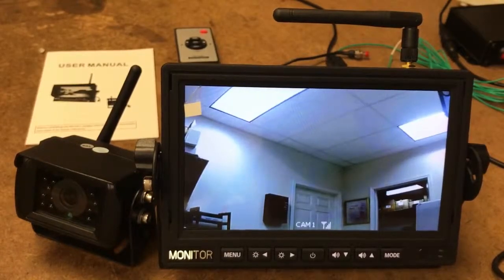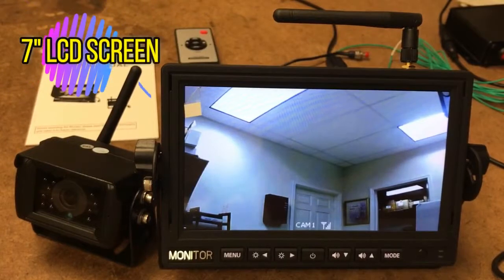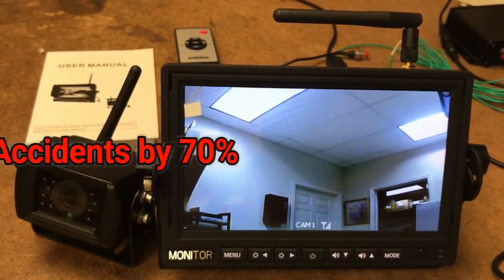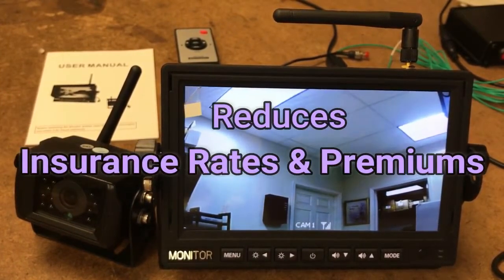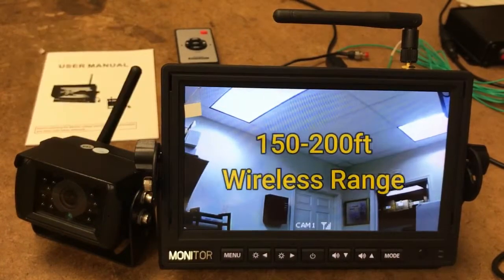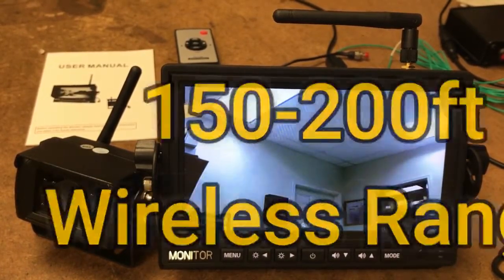For today's 'Did You Know' product is our digital wireless heavy-duty backup camera with our 7-inch LCD screen. Did you know a backup camera reduces accidents by 70%? It also reduces insurance rates and premiums, and more importantly, you'll be able to see what's behind your trailer at all times. It also gives you 150 to 200 feet of wireless range between your camera and LCD screen.